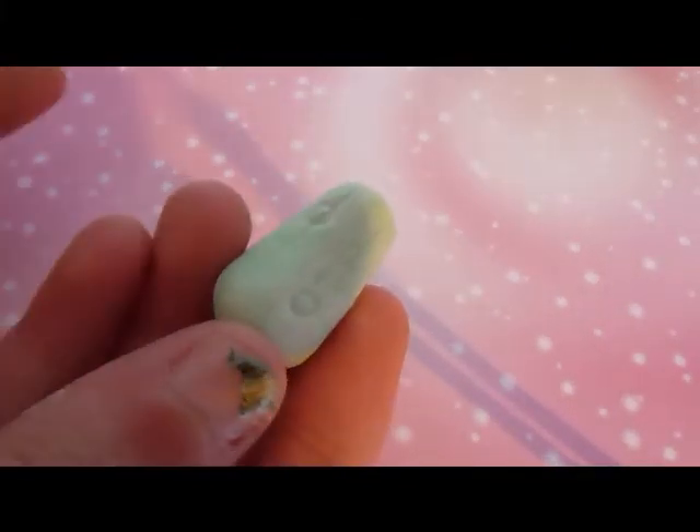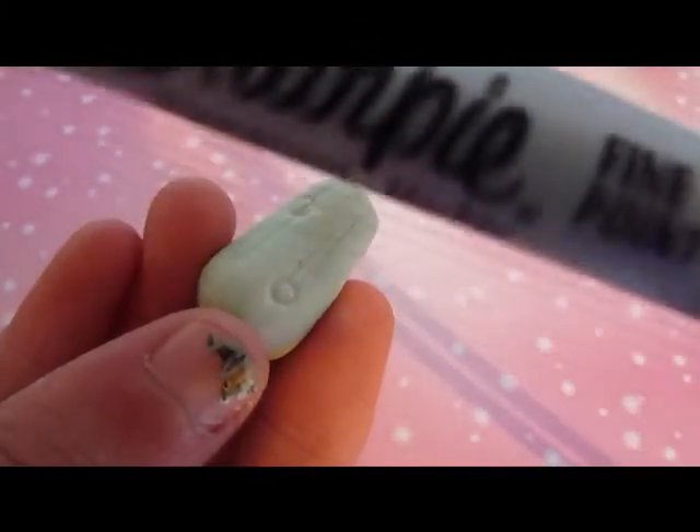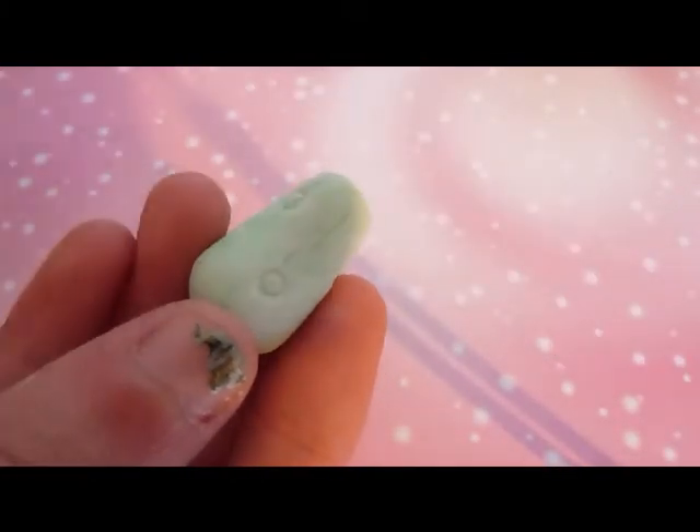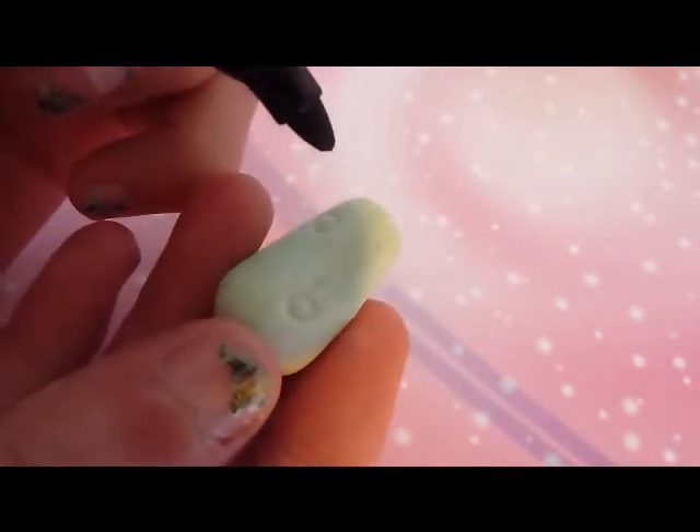Then to add the face, I get this Sharpie fine point permanent marker and I add in the detailed face.